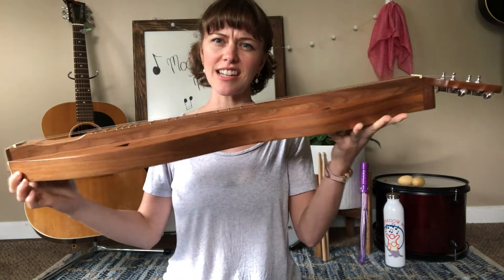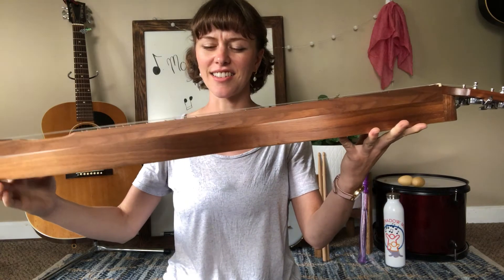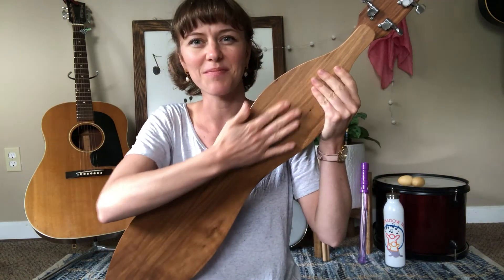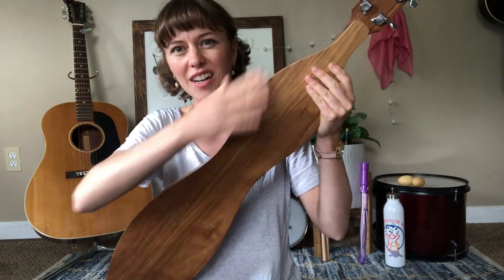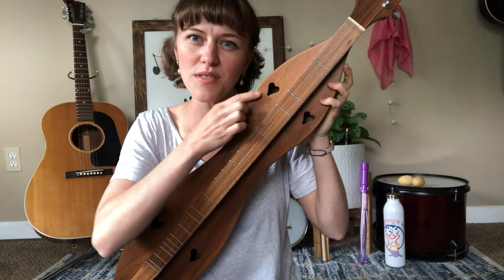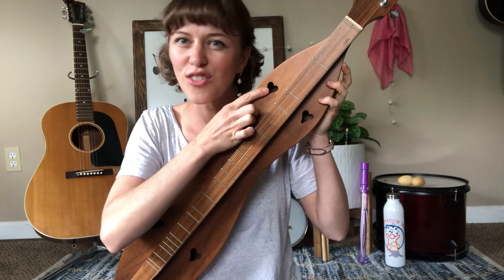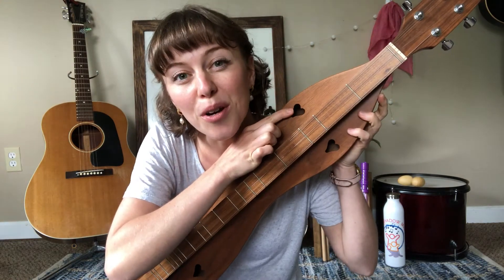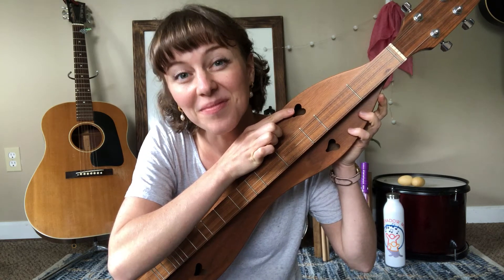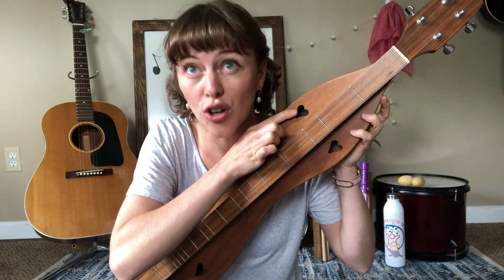Have you ever seen anything like this? The back is flat. It's got a nice curve. The front has little holes in it. It's called a dulcimer. Dulcimer — that's a hard word. The dulcimer.